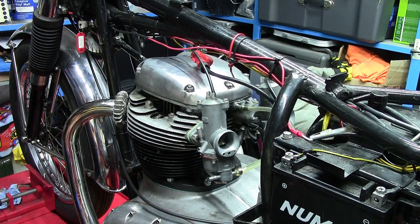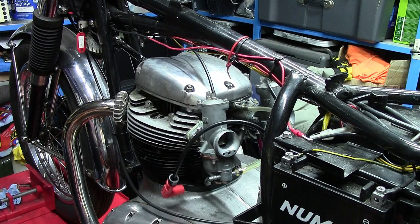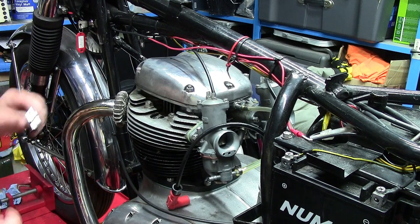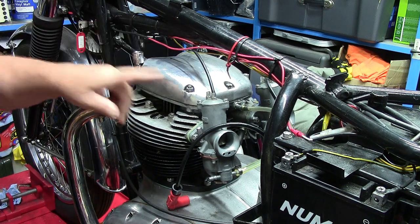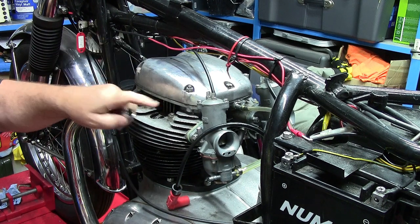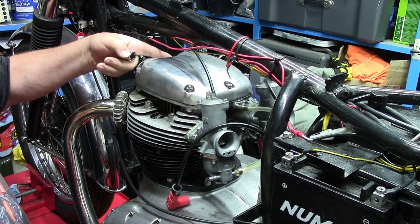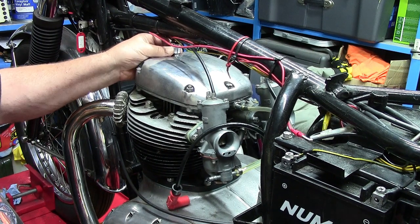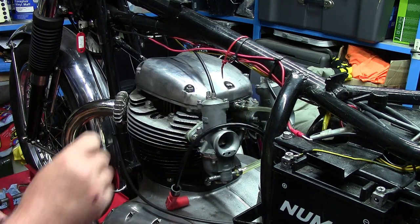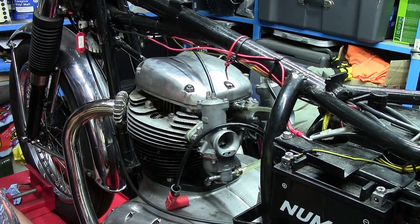Getting this cover off is pretty straightforward, except that the socket that fits on these four outer ones — on this particular bike, I guess mine have been replaced — because these studs and nut arrangements have been replaced with bolts by the look of it. I can't get the socket into the heads because of how tight it is. Normally I'd use a box spanner for that, but unfortunately the box spanner won't fit in that gap.